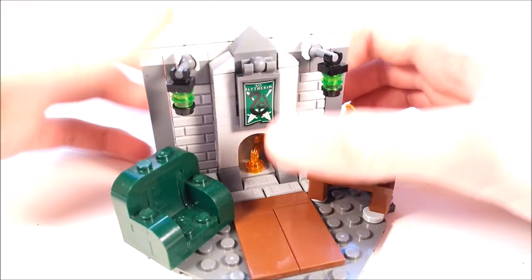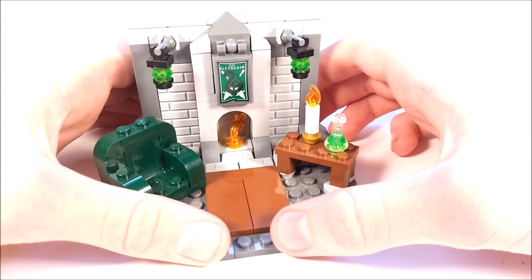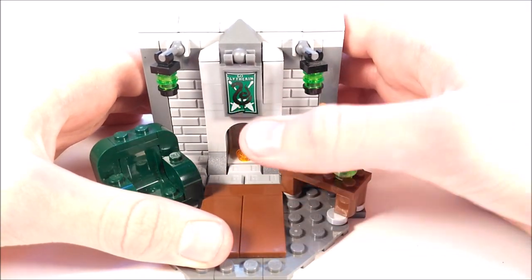Since this is a common room, I definitely had to add a fireplace right there. And I really like the design of that. It has this Slytherin flag right there, which is from the Quidditch set.